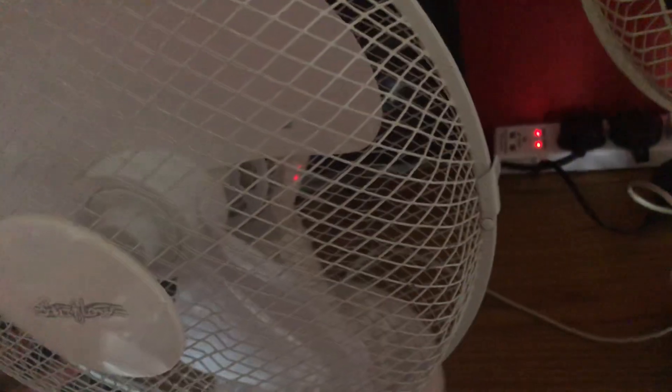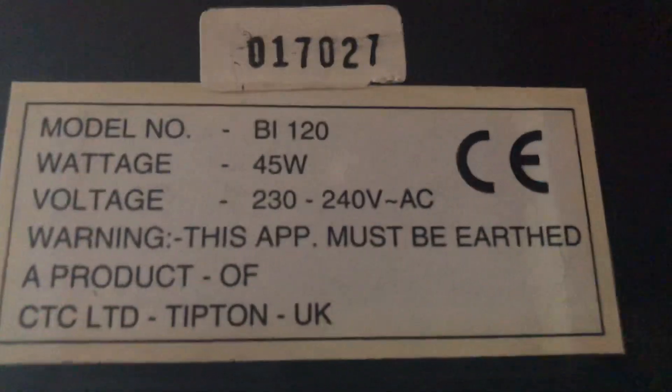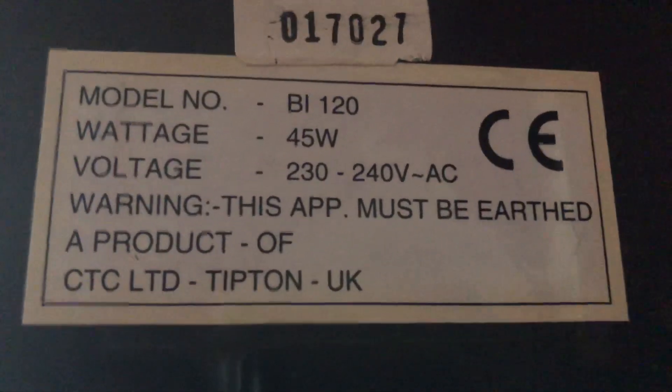It is supposed to have some feet at the bottom but they've actually came off, so this fan no longer has them unfortunately. The Blue Ice has all of them as you can see. Its information sticker shows model BI or BL120, 230 to 240 volts AC, made in China, 45 watts, probably 50 or 60 hertz, and it's got wall mounts.